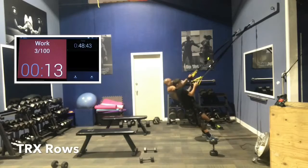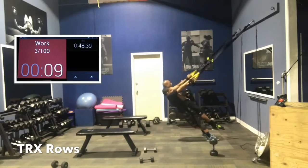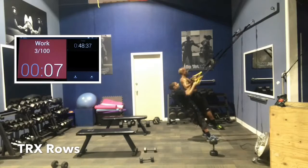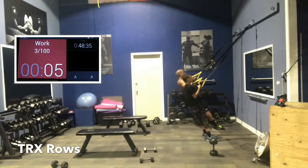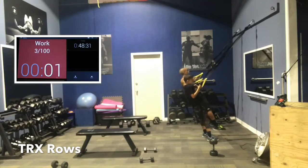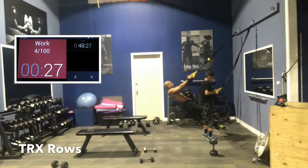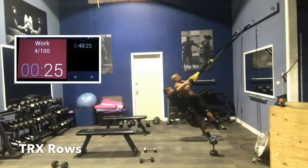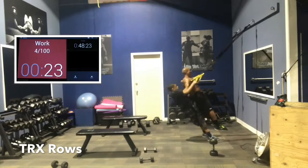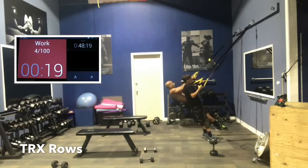Pull, squeeze. Control the negative — that's the gravity portion of the exercise. Don't let it drop so fast as my son is doing here. You want to control the negative. Keep that shoulder joint stable. The closer you are to the wall, the more body weight is suspended, so the harder it is. Start off at a comfortable angle, and as you get stronger, move further in toward the wall.